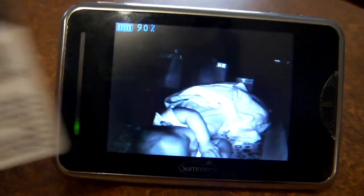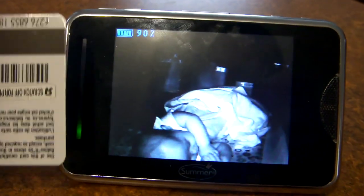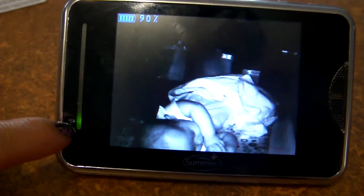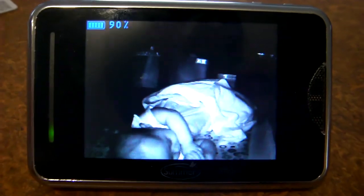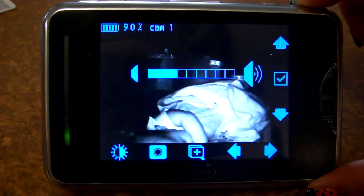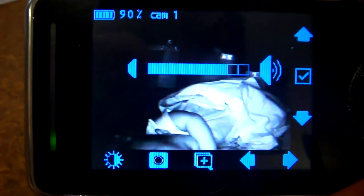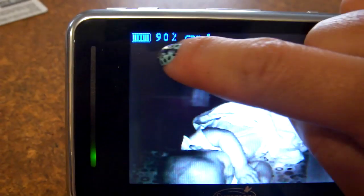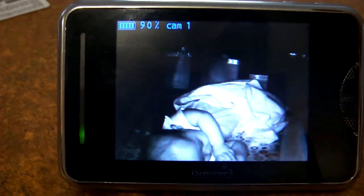The viewing screen on this is rather large — here's the side of a credit card for comparison, and it is quite large. On the side there's a green monitor light that means it's on, and it lights up red depending on if your baby's crying or if there's noise in the room. You can toggle the volume up and down with these buttons. At the highest volume level there is some feedback and white noise. In the top left corner it shows your battery percentage and which camera you're viewing, so if you have more than one you can tell which room you're watching.